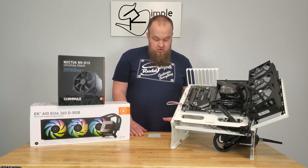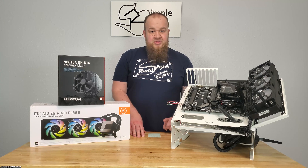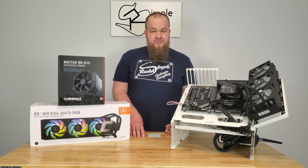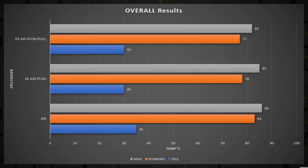Switching to the push-pull configuration, we're still idling at 30 degrees Celsius. The even sustained temperature was 77 degrees Celsius, which is only 1 degree lower than push-only. But the max was only 82°C — I didn't see that spike like I did with just the push configuration. So you're seeing roughly 6 to 7 degrees lower running temperature compared to air cooling.